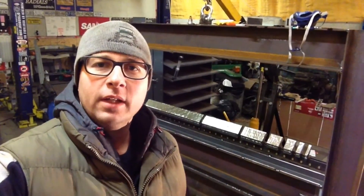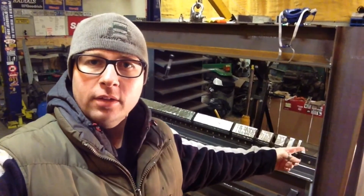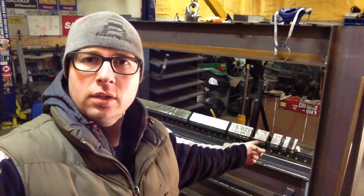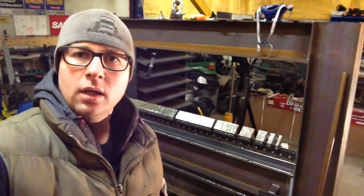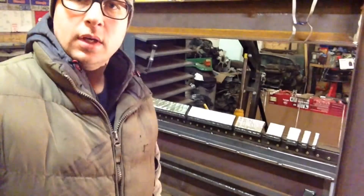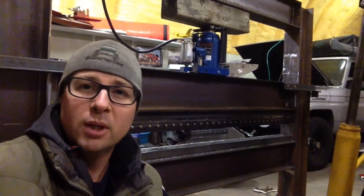Well, here we are a day and a half later. I've got dies set up — a half inch, one inch, two inch, three inch, six inch, twelve inch, and a 24-inch die. Those are all welded together and ready to go. What I've got to do next is flip this entire assembly over, because I've been using the die holder to hold all the dies together. Of course, the die holder actually goes on the bottom of the beam.